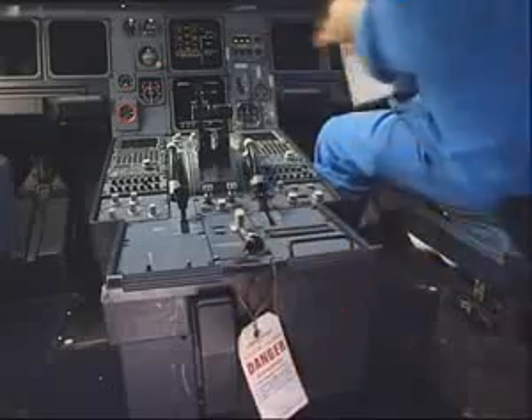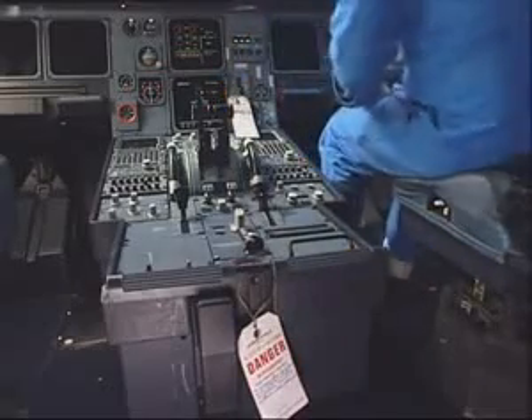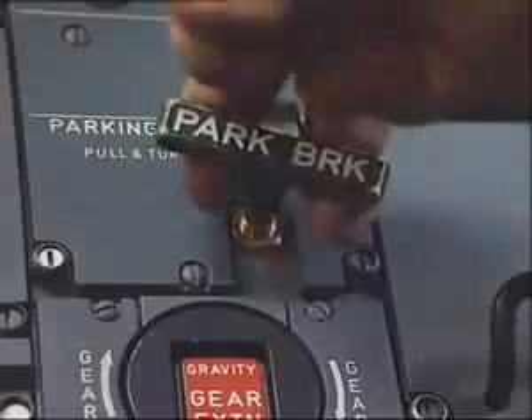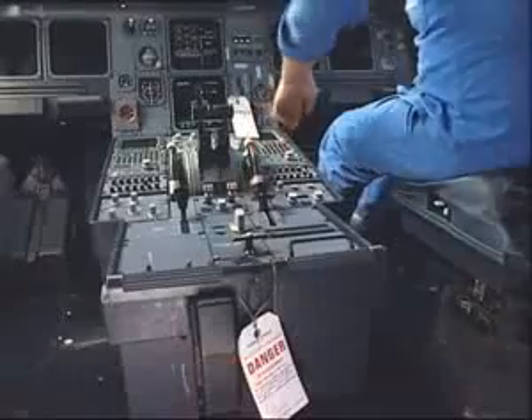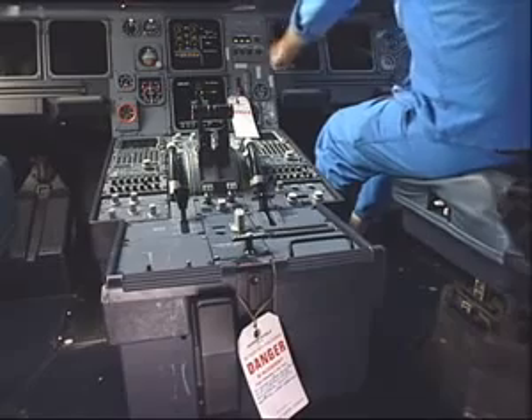Put warning notices on the free fall control handle and on the landing gear control lever. Set the parking brake to off. Make sure that the pressure is off and the brake fan push button is set to off.